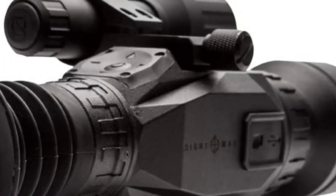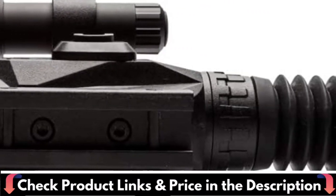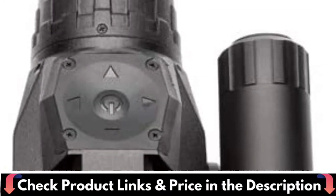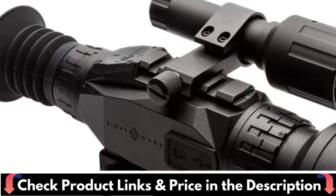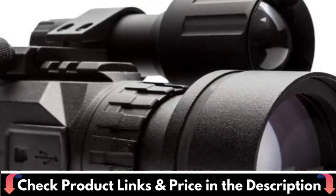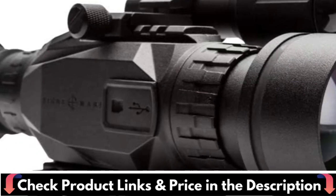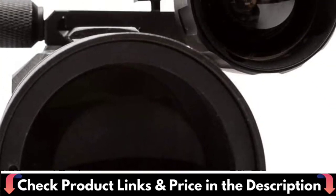Power options are expanded by an external micro-USB port and a 4.5-hour battery life with 4 AA batteries. A removable 850nm IR illuminator with a detection range of 200 yards is included, as is a color mode for daytime shooting, black and white, or classic green. Micro-USB allows for photo or video export as well as an external power supply. Memory cards allow you to record photos and videos as well as update firmware.